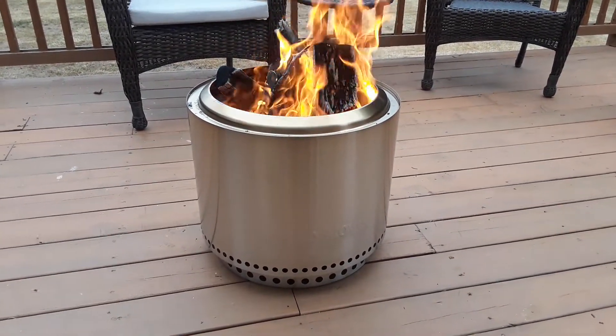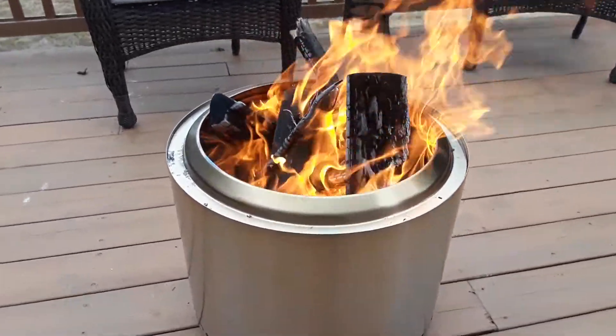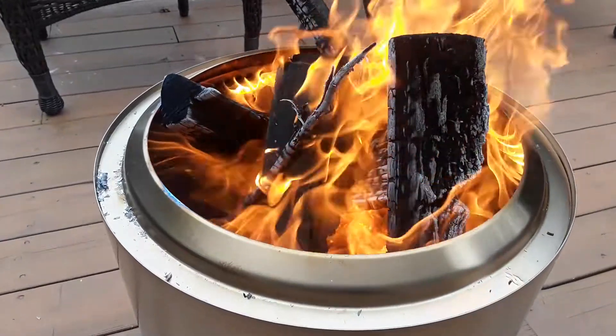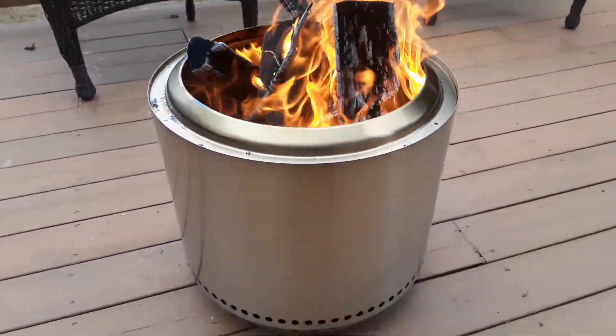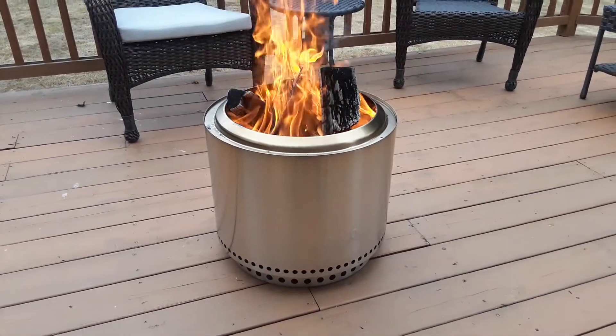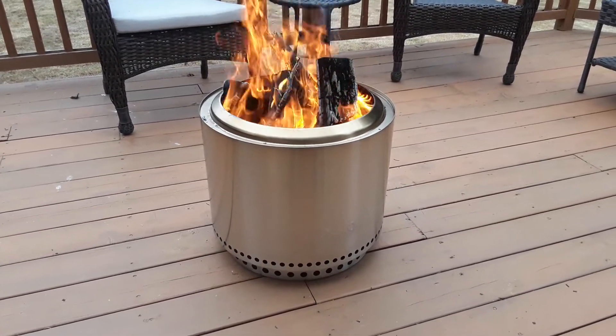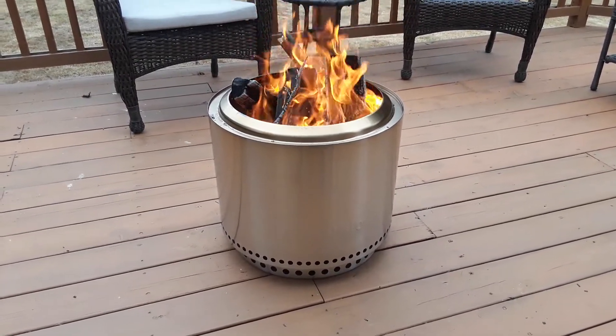Got a good steady burn. I can already see the flames going through the holes creating the secondary burn. I think delivered, I ended up having this secured at about $255.